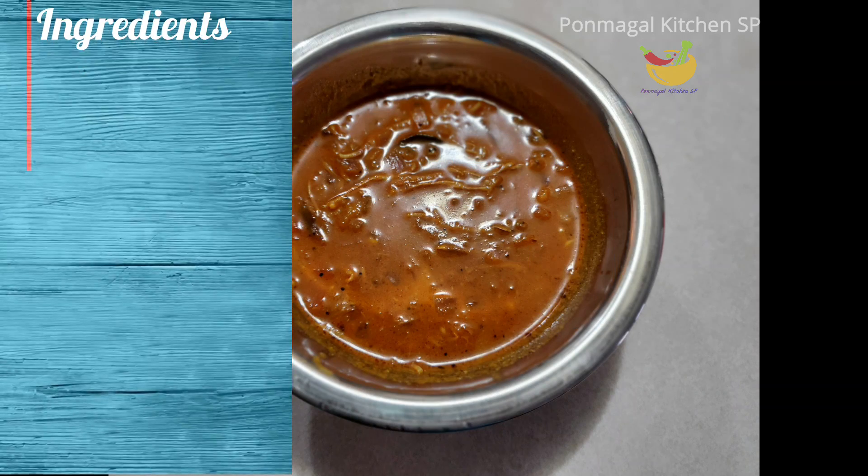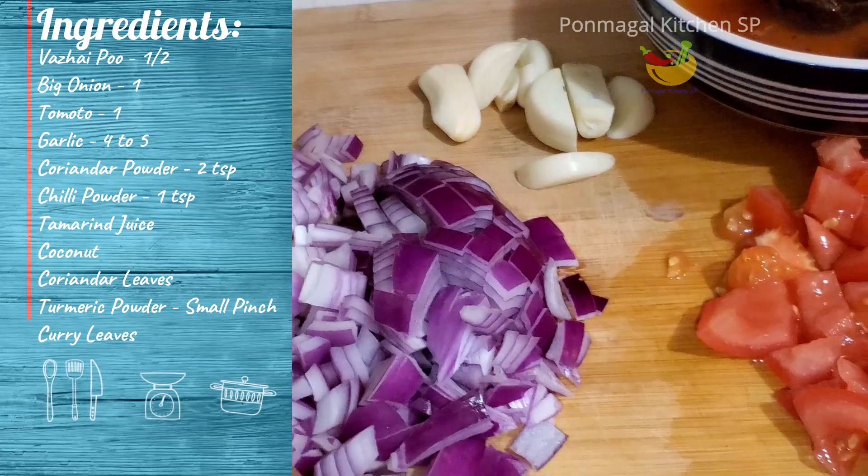It is called Walapu Kara Columbo. It is also called Ayramin Columbo.